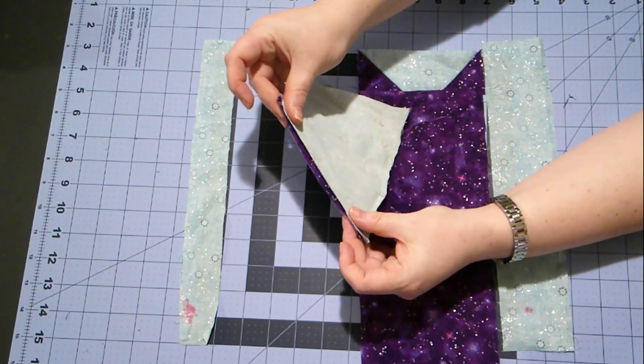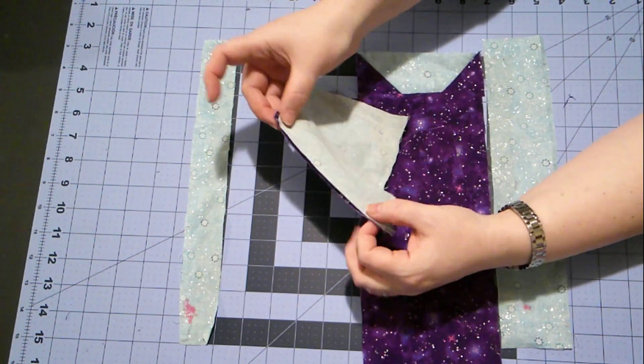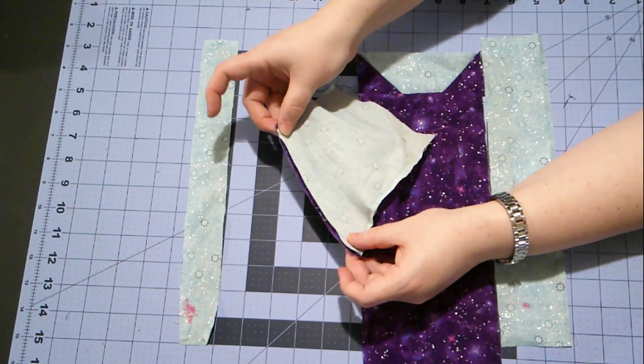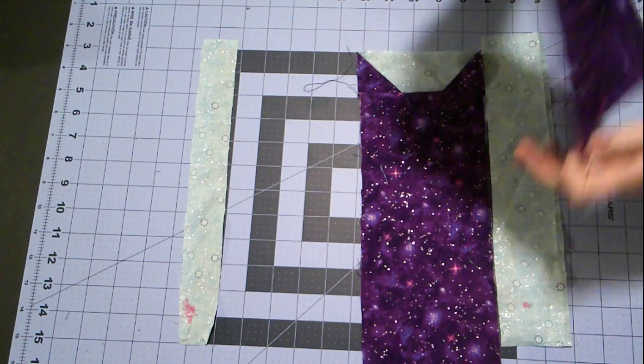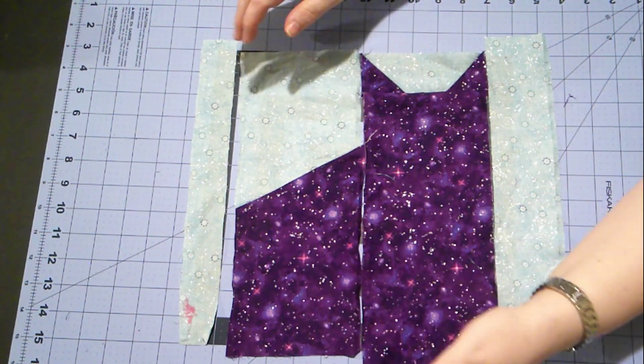And if they're aligned correctly, you will actually have the points of the triangles sticking out about a quarter inch on either side. If they don't stick out, then this piece is going to be crooked after we sew it. See that? It lies straight.